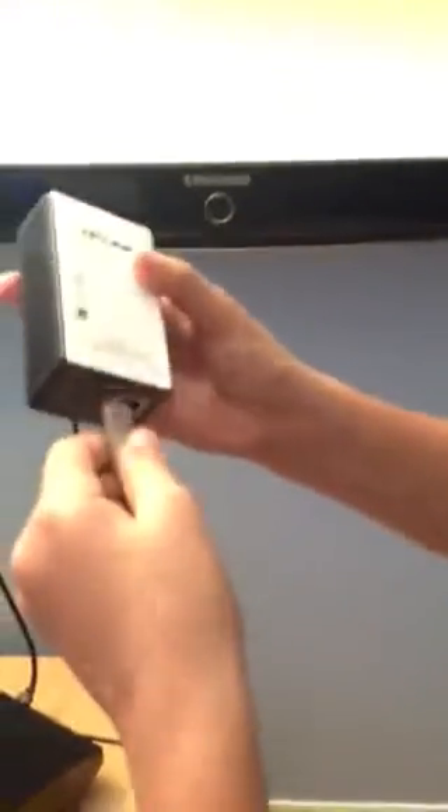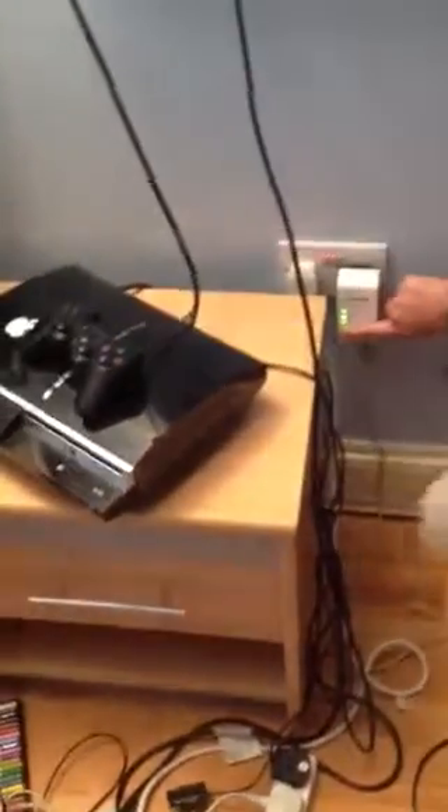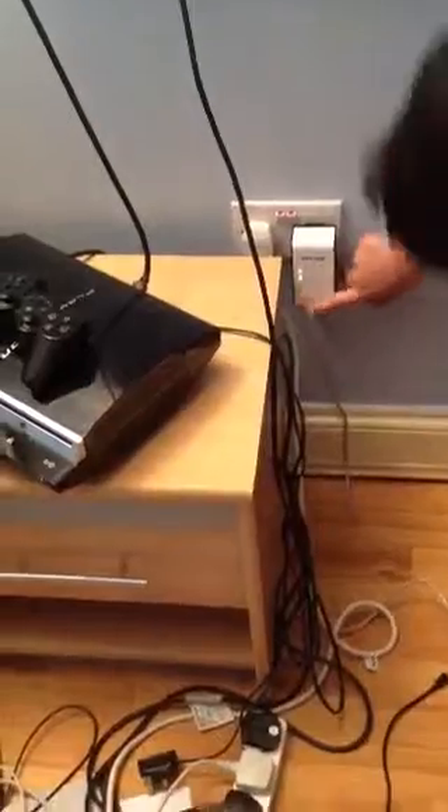We are going to put this wireless one in here. First we take this and put it in here and plug this in. Then we press this button for 5 seconds, and then we plug this into here.